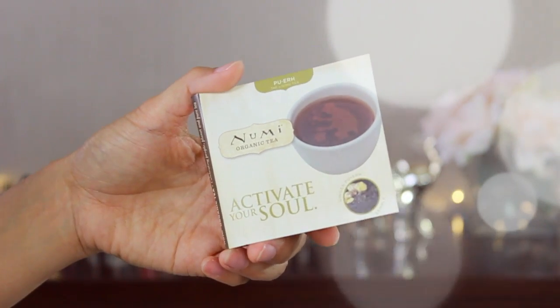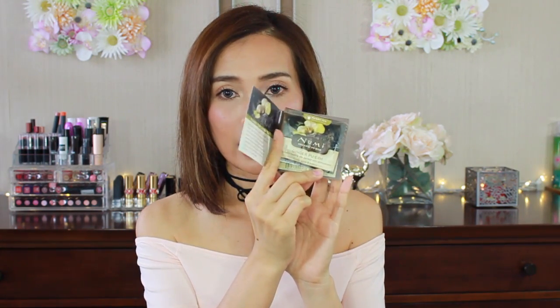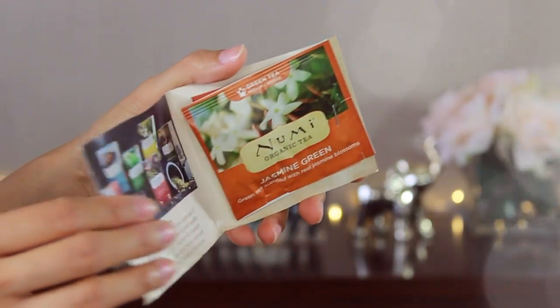Next I have Numi organic tea — 'Activate your soul.' I've never heard of Numi tea before, but I do drink tea. This one is ginger. And they got me another package — this one is jasmine green. I do love jasmine.